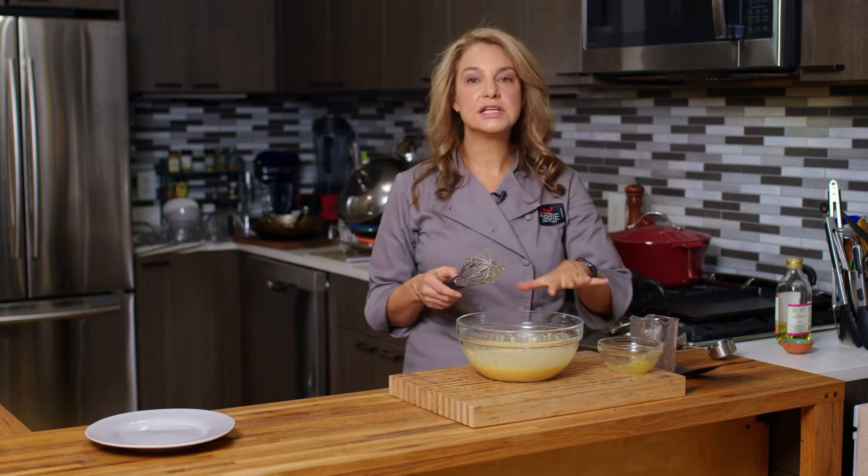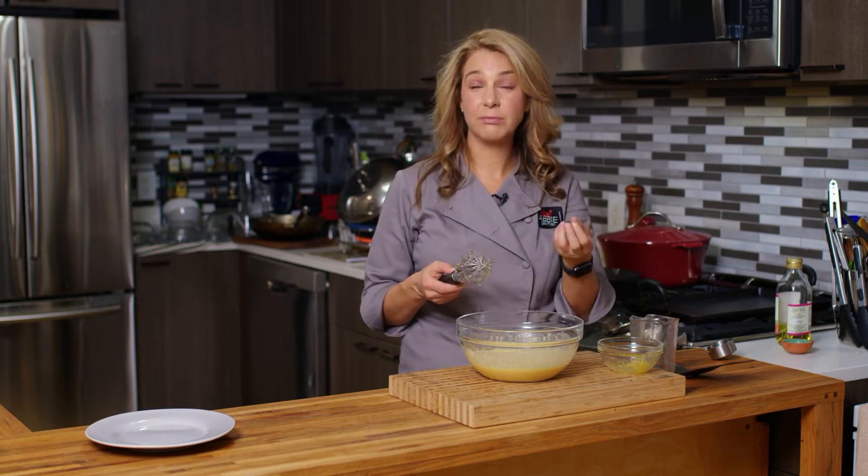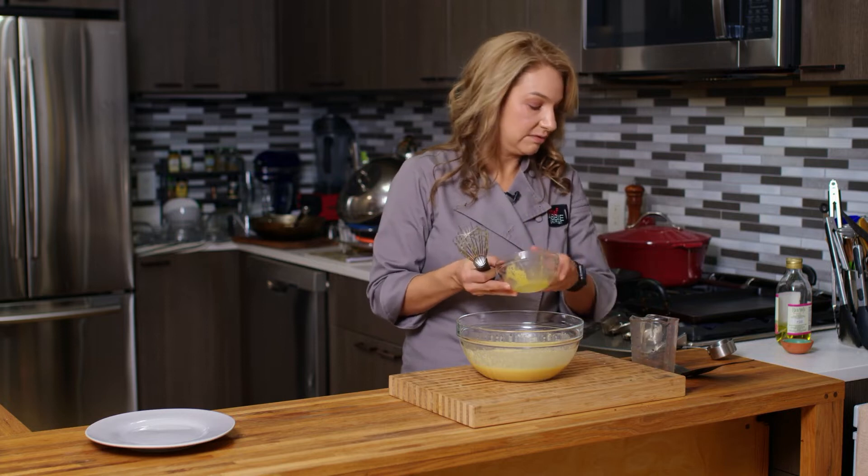Generally speaking, you want to let this sit for about 10 minutes so that it'll thicken up a little bit before you cook it. So I'm just going to clear out some of our stuff here.